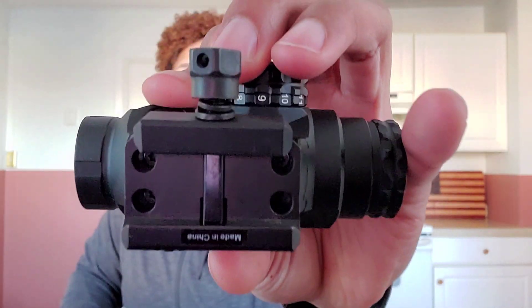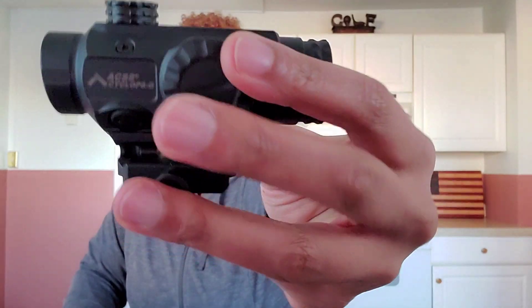The cons: when adjusting the brightness setting — which is also where the battery is placed — it has numbers but no zero between them. A zero between numbers is really beneficial because you could set it to brightness one, then just turn to zero to turn it off. Instead, I have to keep turning and turning to get it to turn off. It's off only between every number, so that's the one thing I don't like.